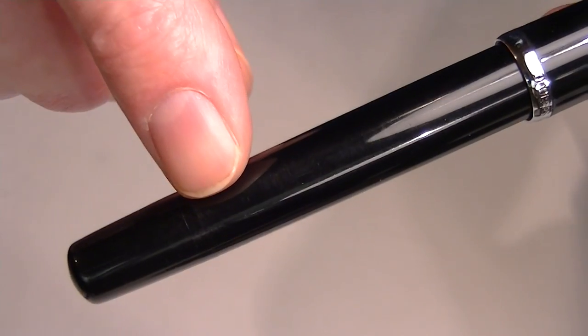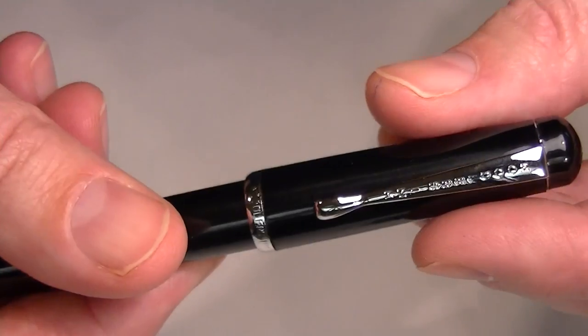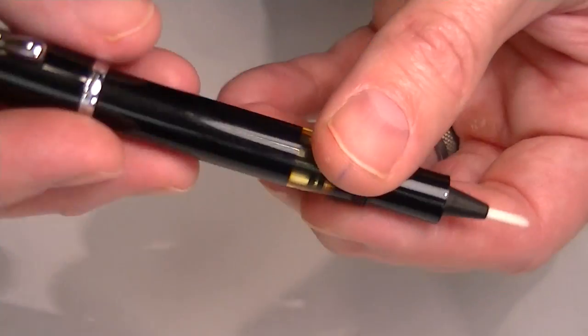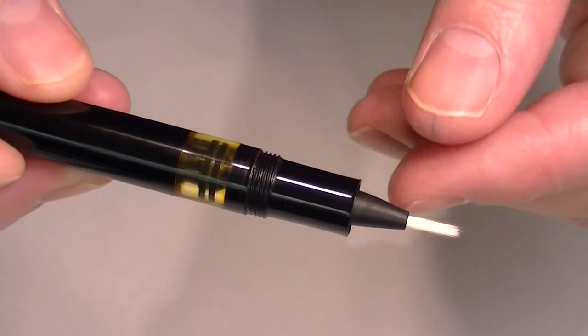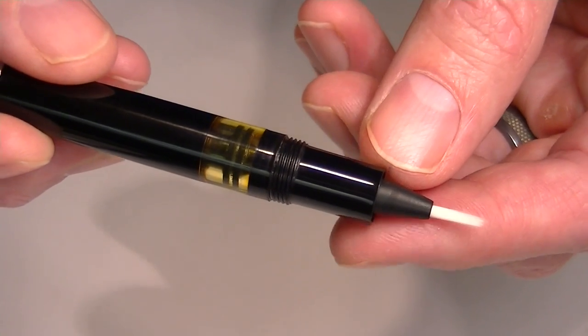The barrel of the pen is just a simple black barrel. The cap is threaded and unscrews, and it can be posted on the pen. This is the brush tip — just a simple brush tip, similar to what you would find on a paintbrush.